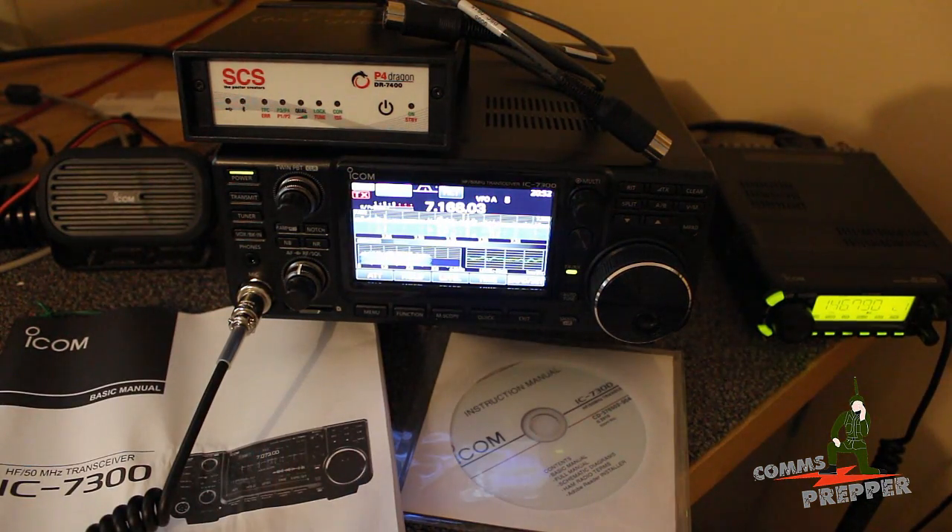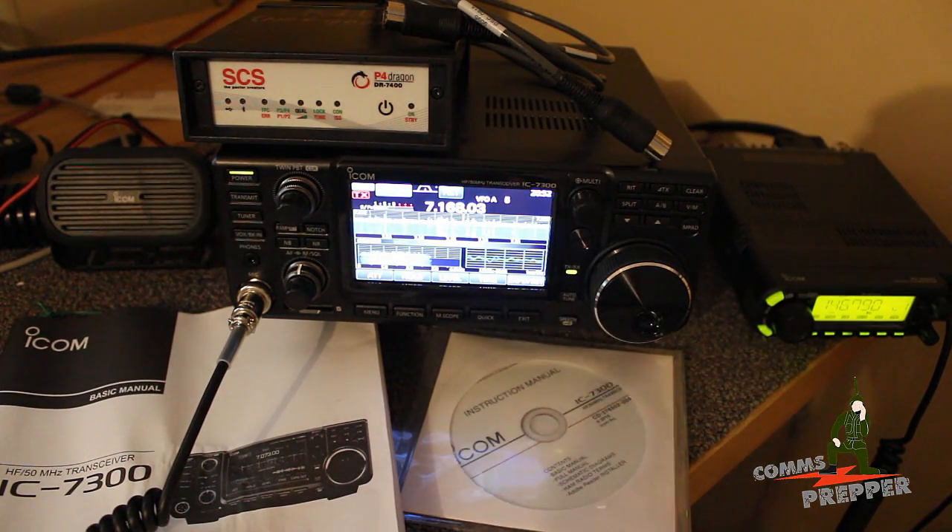Hello YouTube Preppers, this is the Comms Prepper, and this is episode 3 of my new playlist here in the channel, Bench Mess. This week's mess is pressing the new ICOM IC7300 software-defined HF and 6-meter transceiver into service here in the shack. I relocated the IC7200, cacheted that out at the retreat location with the Falcon 2 surplus military bag, and now the 7300 is going to assume its role as the primary HF radio up here in the shack.